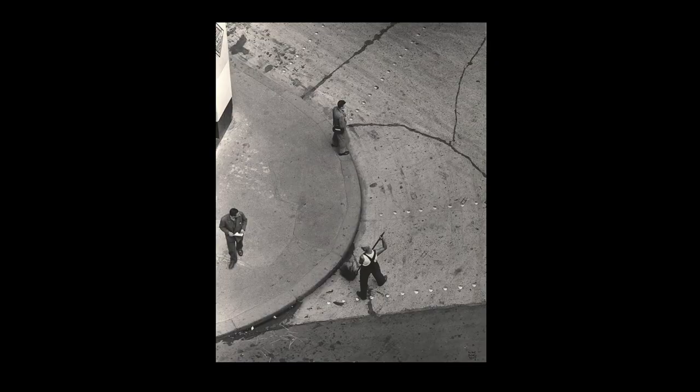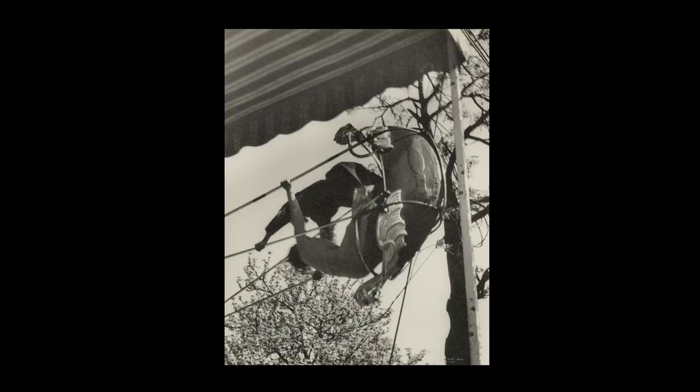Bing took her Leica out into the streets of Paris and found unusual points of view from which to shoot, which she could not have done with a large view camera. Here, for example, she looks down on a street sweeper from a bridge over another street. Or here, she looks up into a carnival swing in which a couple swings back and forth holding the cables and pressing with all their might against the swinging gondola.